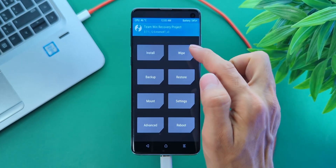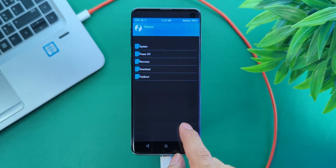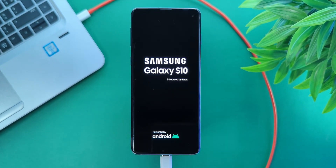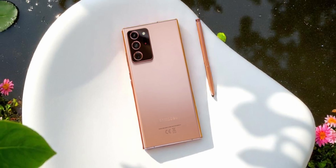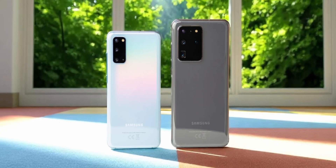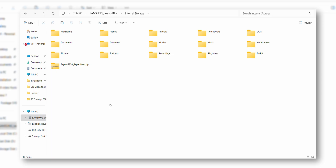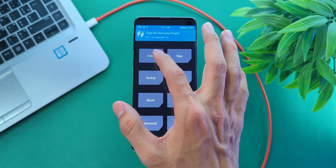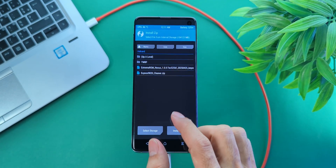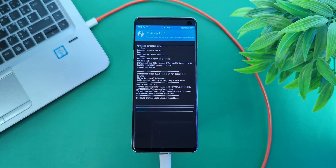Now go to Wipe, Format Data, type 'yes', and reboot back to recovery. With that, your phone's storage will be visible. If you've got a Galaxy Note 20 or S20 series phone, your life's easier. All you need to do is copy the ROM file onto your phone, then go to TWRP, Install, find the file, and swipe to flash. That's it — you don't have to follow the next couple of steps.